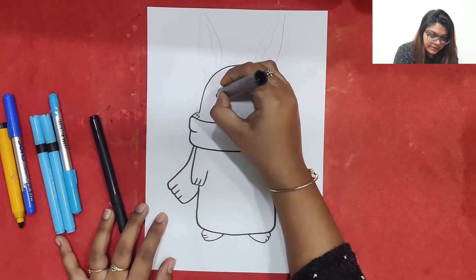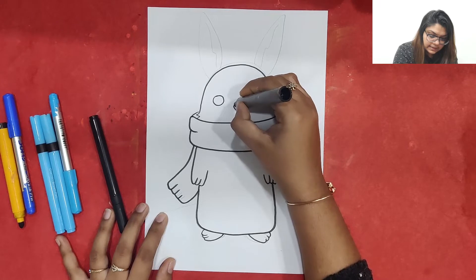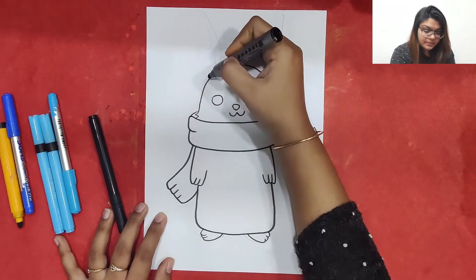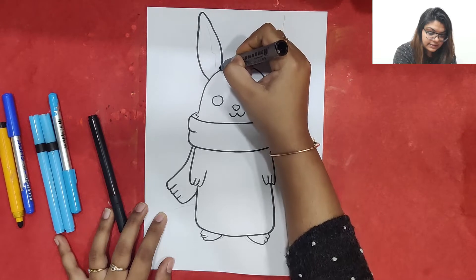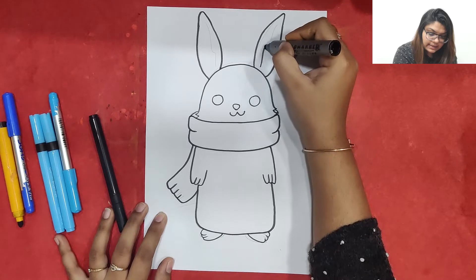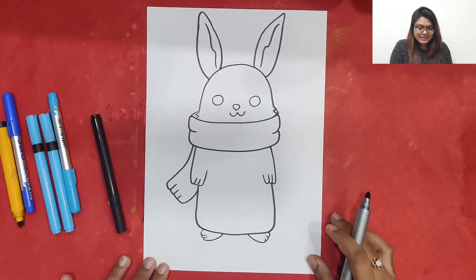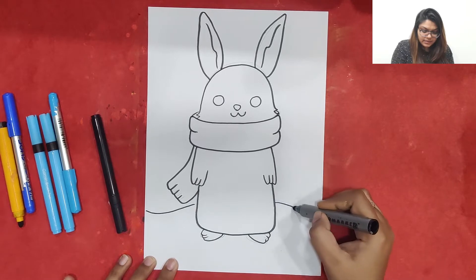We can also make cute little circles for the bunny eyes, a nosey, and a smiley like this. We can make ears like this on both sides, and in between I am just going to make a wavy line. So this is the cute little bunny which we have made.